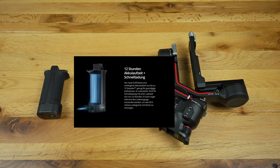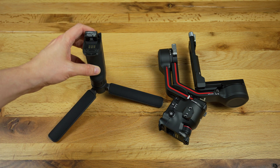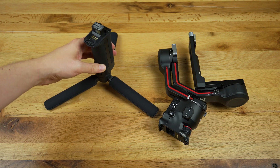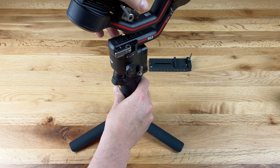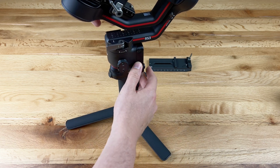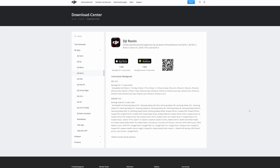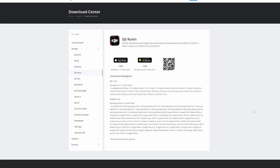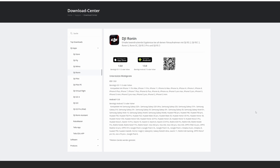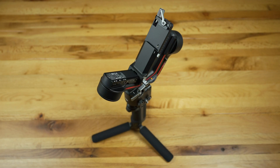After you have fully charged the battery grip you can screw it onto the base and then plug it into the gimbal. When you turn on the gimbal for the first time a QR code will appear on the touch screen, from which you can download the DJI Ronin app and then register and set up the RS3 via your DJI account. The app also allows you to control the gimbal. These steps were fairly easy and uncomplicated, but the next step is balancing the gimbal.